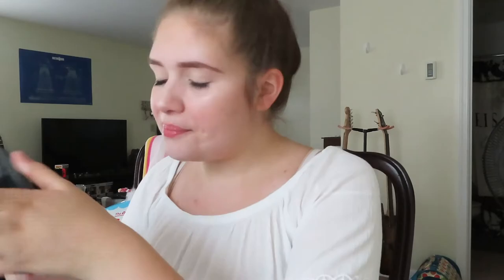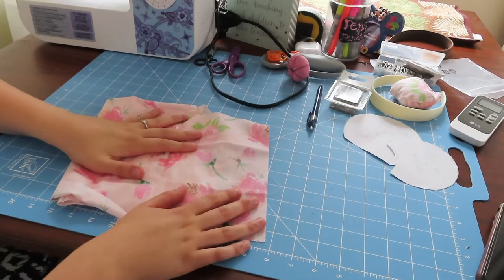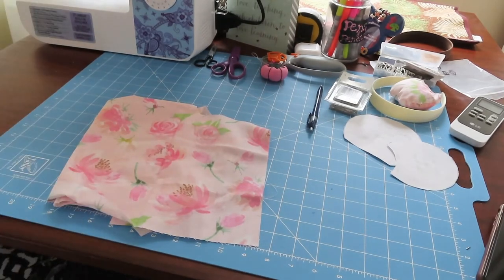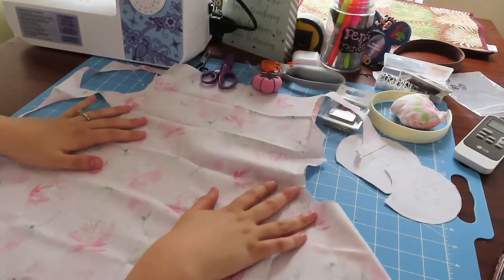I made that little poof over there last night and it took a while — a lot of sweat and tears. I'm learning and practicing so I can launch my shop. So let's get started. First, you're going to want to pick out your fabric. I'm using this fabric I got at Hobby Lobby.